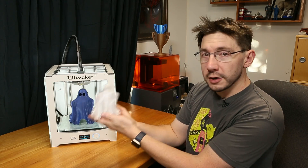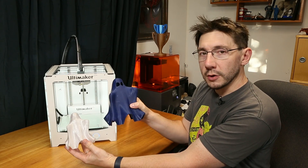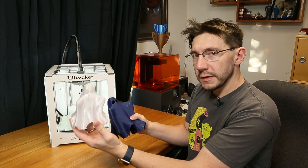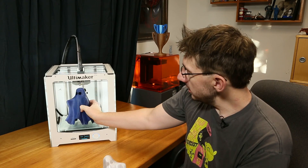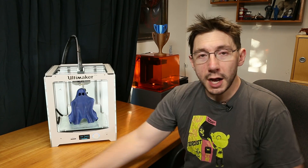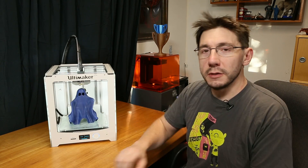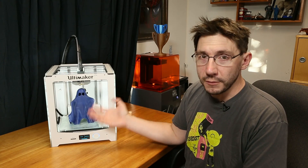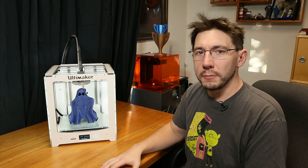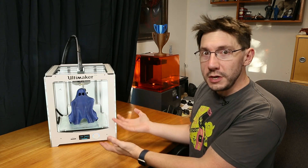In fact, if you look at this ghost right here — this ghost and this ghost took roughly the same amount of time to print. This one of course is smaller, and this one is nearly the full height of what the Ultimaker 2 is able to accomplish. How did I do that? I added a 0.8 millimeter nozzle to this machine. The standard nozzle is a 0.4 millimeter nozzle, so I was essentially pushing way more plastic through.